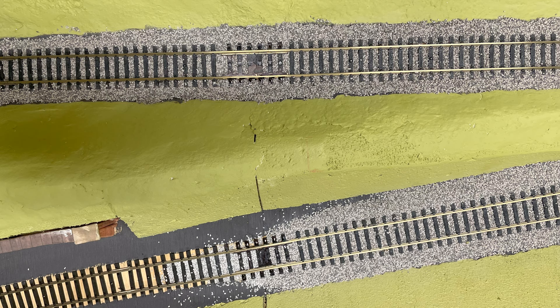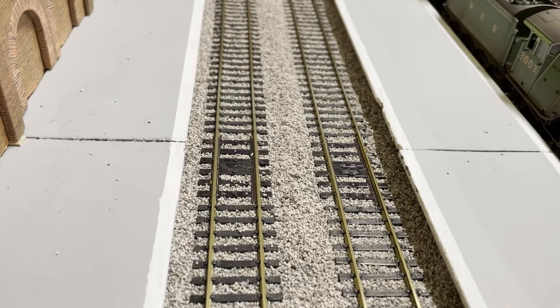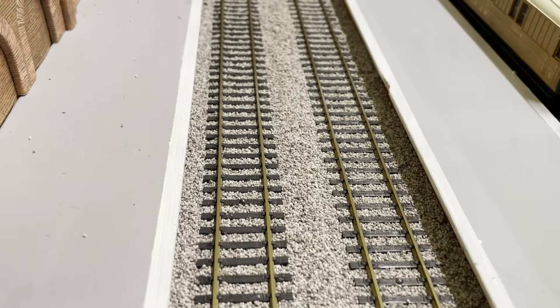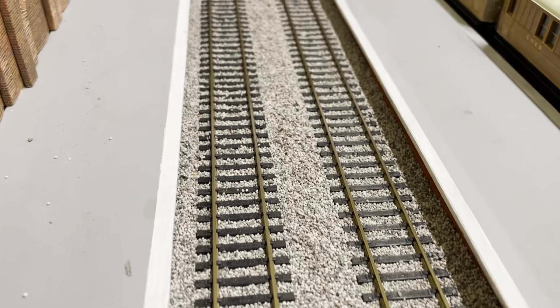Now it's on to ballasting the aligners. With all the aligners now installed it's been possible to crack into the ballasting in earnest. Well, that is the end of this video — trust it has been helpful and we'll see you in the next one.